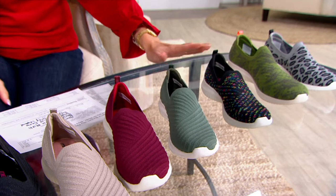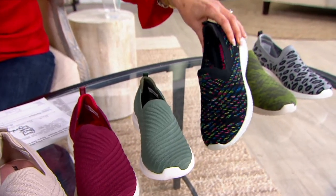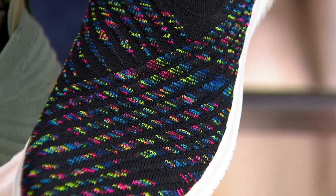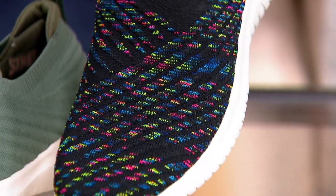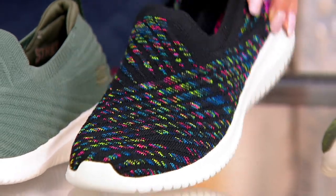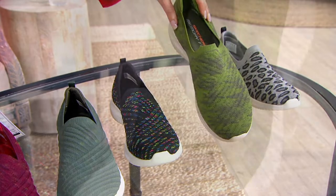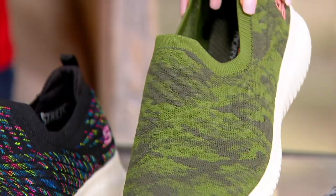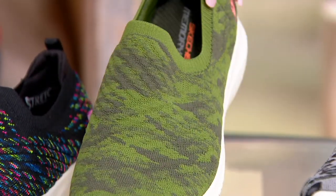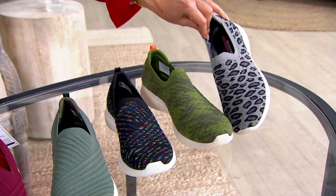Now we're going into some cool multis and prints. This is the black multi — you still have that same quilting detail, that sweater-weather detail, but now done in pops of neon. I think everyone's going to love this. Look at the olive camo — very pretty, almost looks like a jacquard fabric. And then the one I put on is this gray leopard.